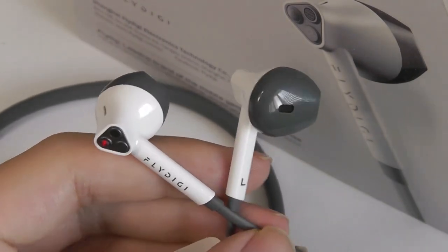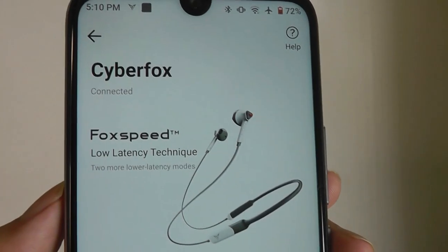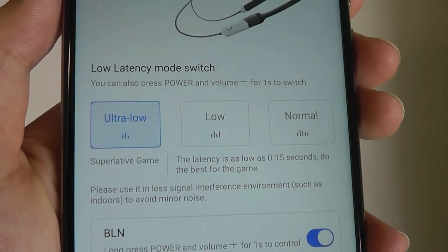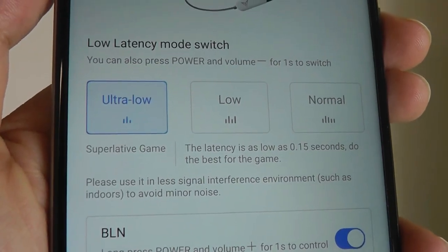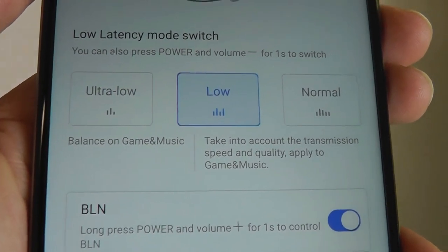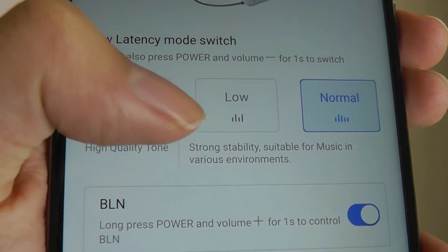FlyDigi also comes with an application for the CyberFox. After you're connected and download the app for iOS or Android, you can adjust the latency mode more easily using software controls. There's an ultra-low latency mode for gaming, a slightly higher version for other tasks like watching videos, and a normal mode which is best for highest quality music.